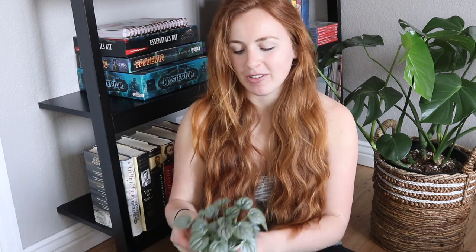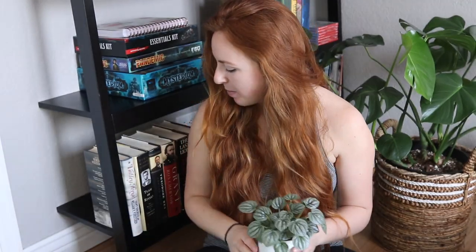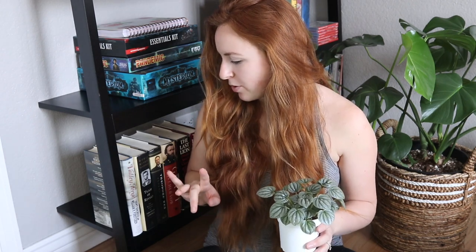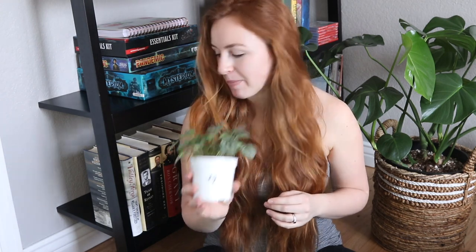Today I'm going to be basically repotting a lot of Hoyas, with the exception of this beautiful Peperomia Frost. So I have one, two, three, four, five plants to repot. You guys ready? I think I'm going to repot this Peperomia first and get it out of the way. I am going to be reusing this same varied pot.